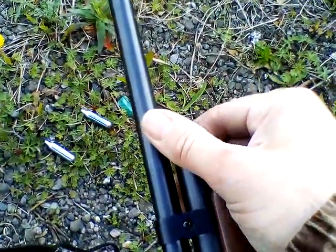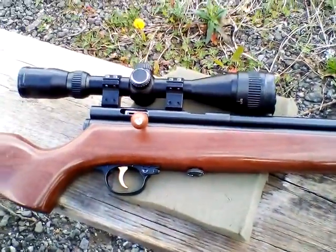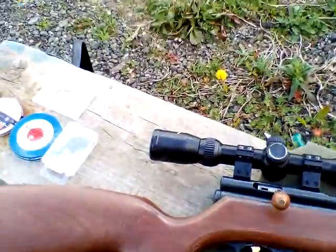You get the idea. Here we go — that's done. There we go people, one gassed-up rifle. Please be safe, have fun. Please check out my other videos, like, comment and subscribe — thank you.